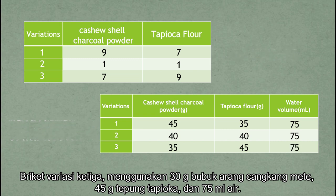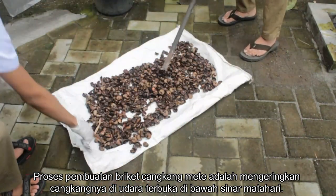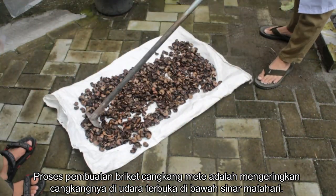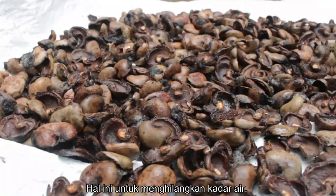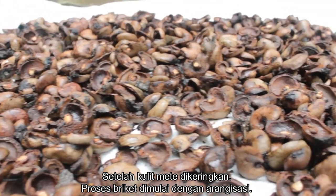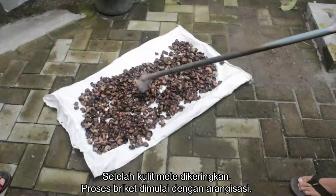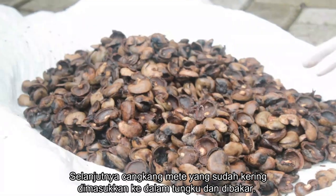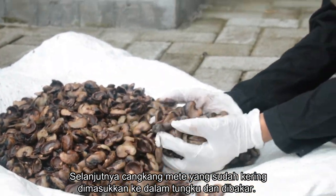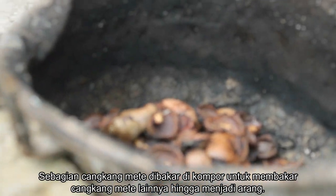The procedure for making cashew shell briket is to first dry the shells in the open air in the sun to remove the moisture contained. After the cashew shells are dry, the briquetting process begins with the production of charcoal. The aim of the charcoal process is to activate the carbonizer.